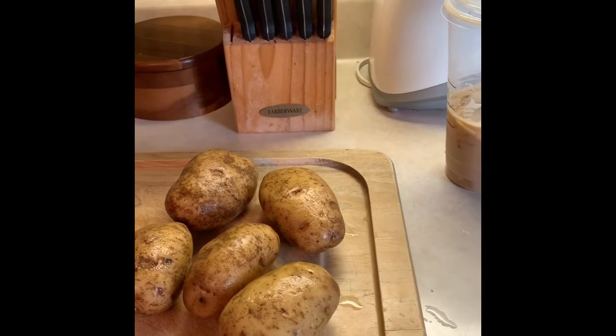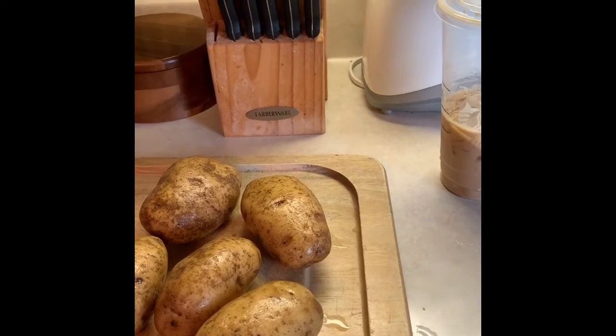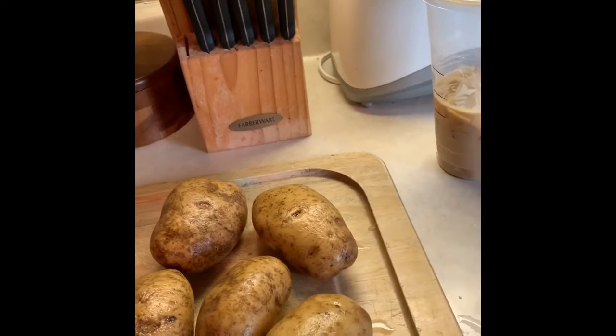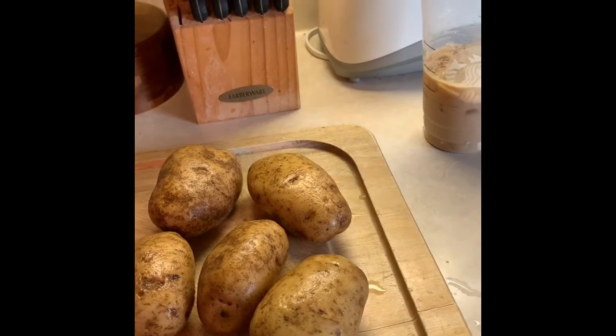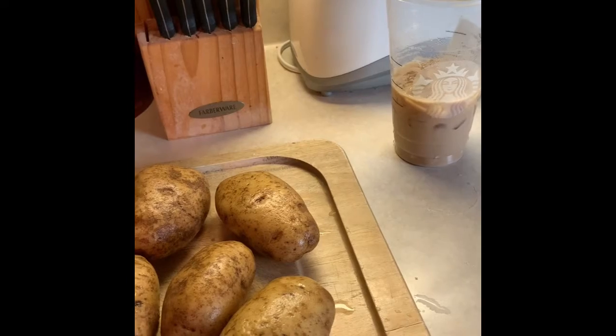Tonight with my dinner I am making some fresh fried potatoes and they're super easy. I have my potatoes here, I'm going to keep the skins on. I'm going to just slice them up, so I am going to get started with that right now.